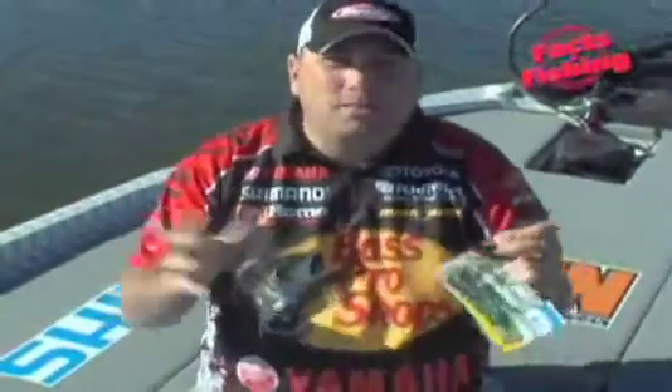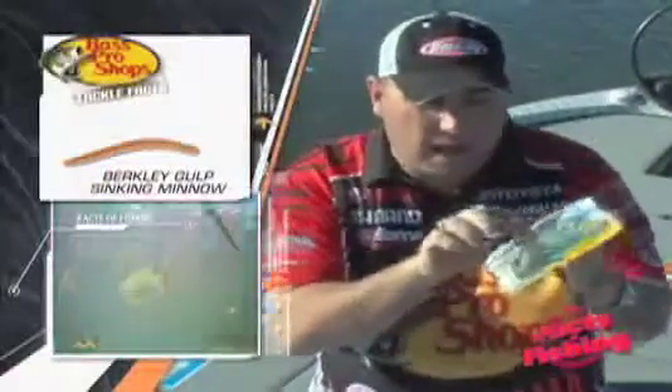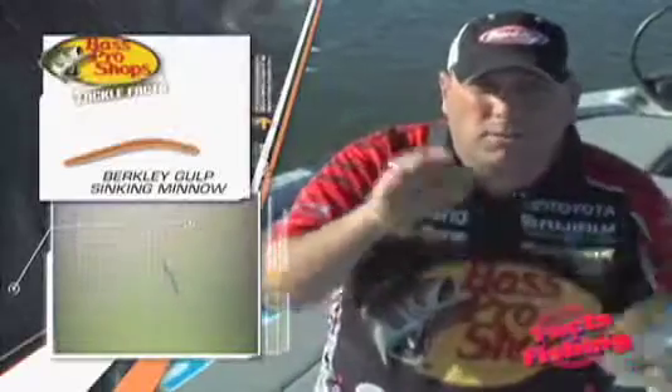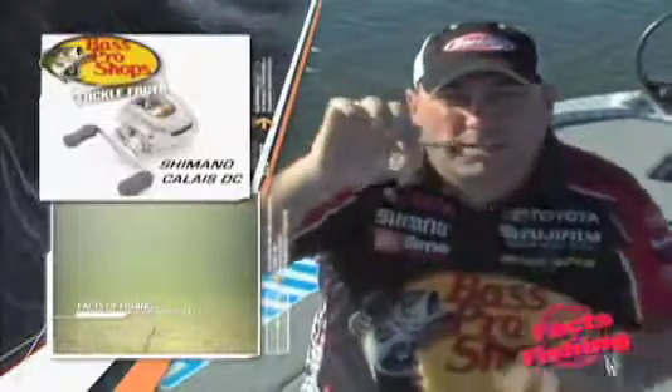Today we're gonna get wacky — wacky rigging. Wacky rigging is based around a sinking minnow style bait. This one is by Berkley — this is the Power Bait version. I use the Gulp version which has tons of scent and works really well. This Power Bait version is brand new and has little weights in it, so it actually gives it more action in the water.